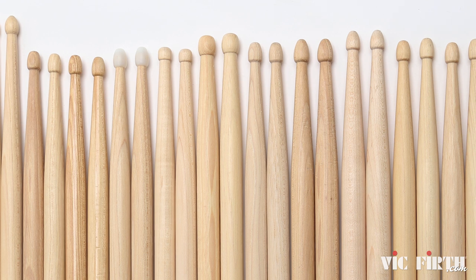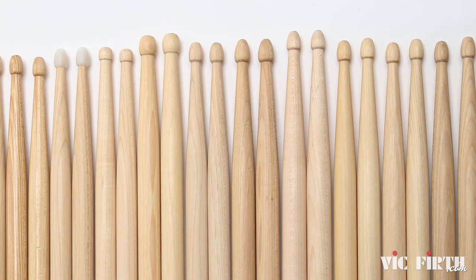Hi, I'm Mike Weber here with Vic Firth, and if you're looking for drumsticks you've come to the right place because we have nearly 200 models to choose from. As a drummer I know it can seem overwhelming at first to know where to start, so in this video I'll give you five things to look for and some simple tips on how you can find your perfect pair.